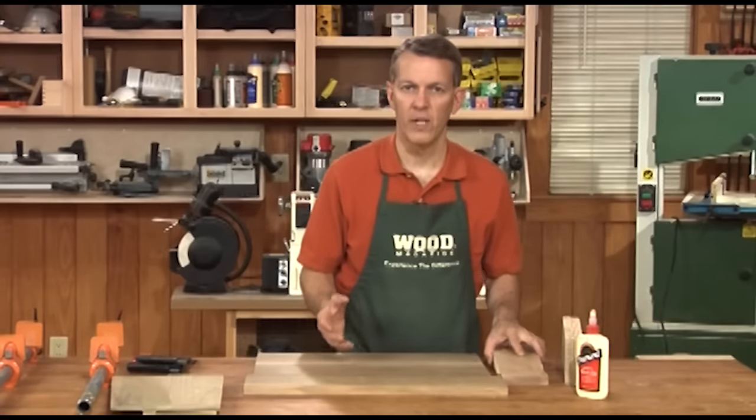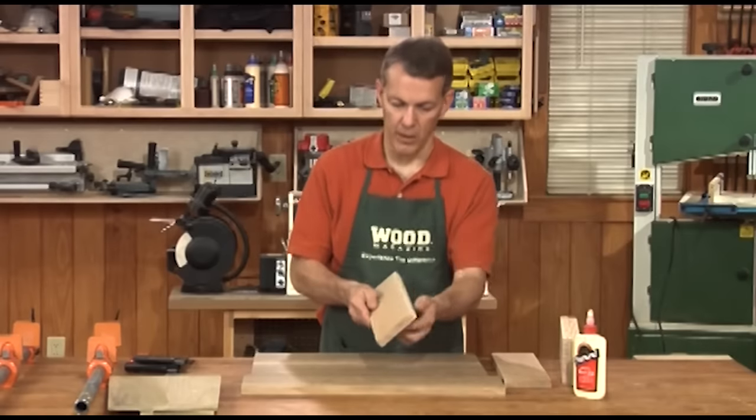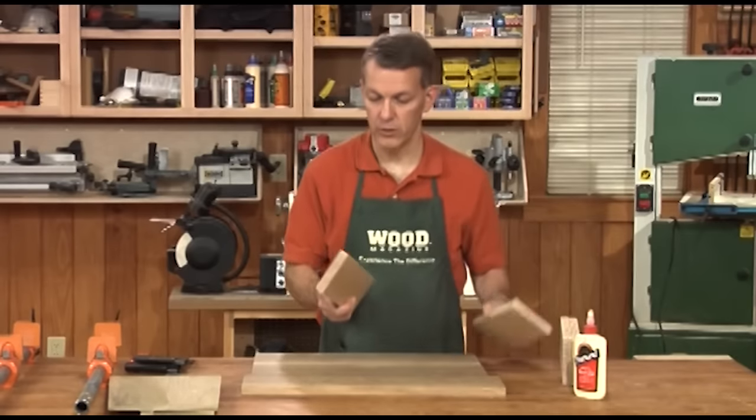There are a couple of ways you can create that. One way — perhaps the simplest — is simply to go to the table saw and rip a clean edge on each board, so let's do that.